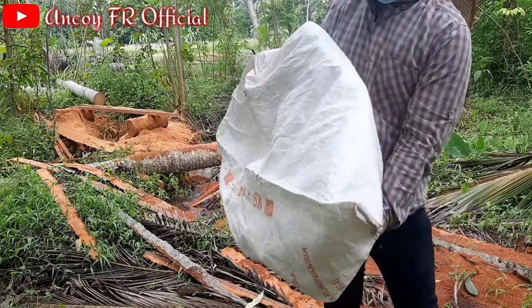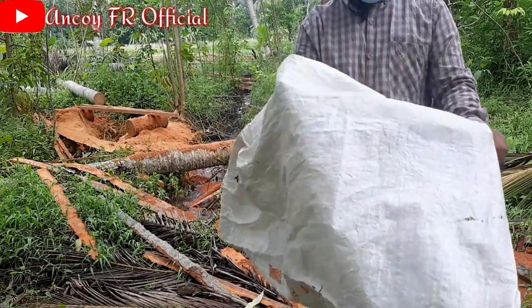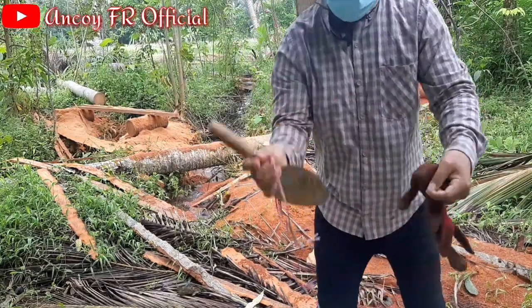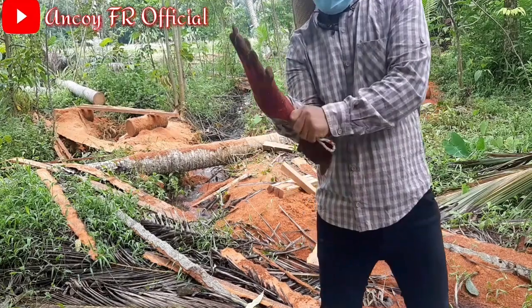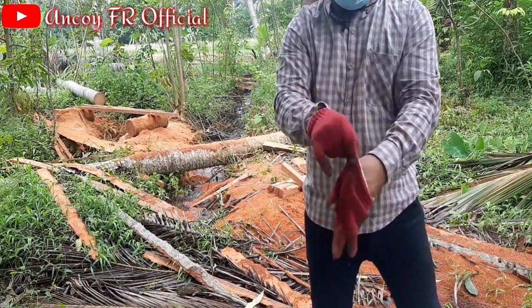Ini ada di lokasi sayatan serbuk gergaji yang bakalan aku ambil teman-teman. Jadi aku siapkan, ini ada sarung tangan dan juga cetok ya teman-teman. Ada tali rapia juga untuk mengikat nanti. Sekarang aku pakai sarung tangan dulu agar kita ngambilnya itu lebih aman ya teman-teman.